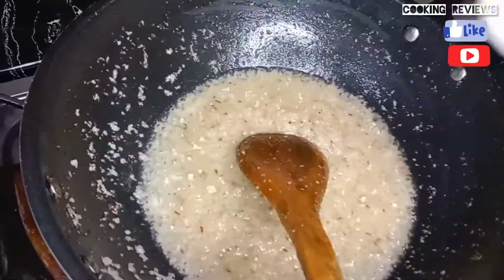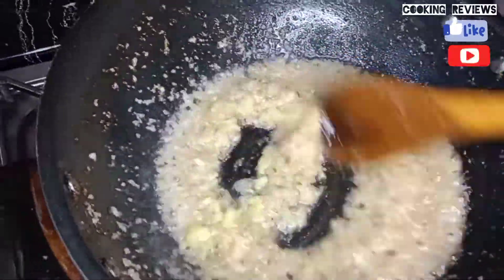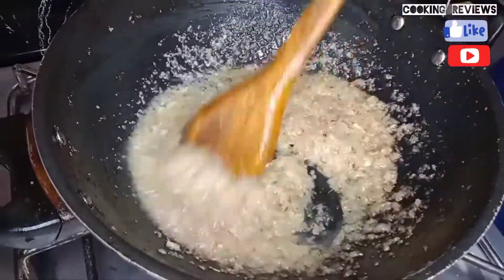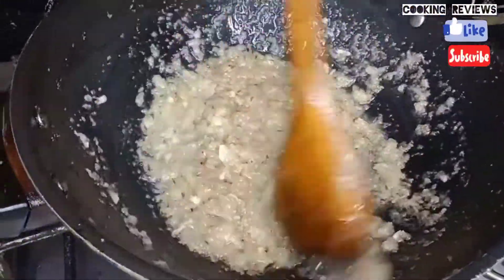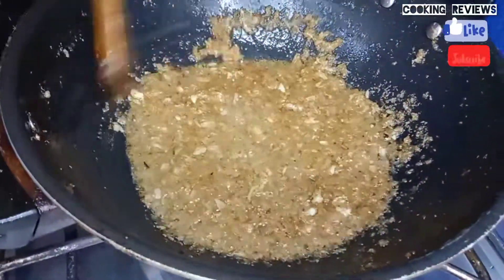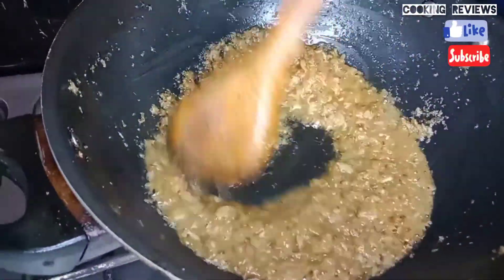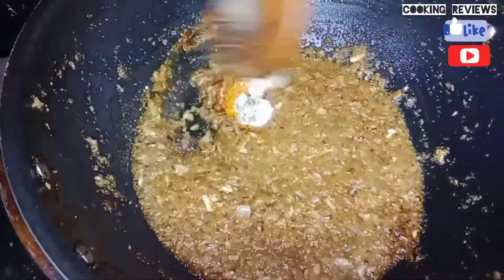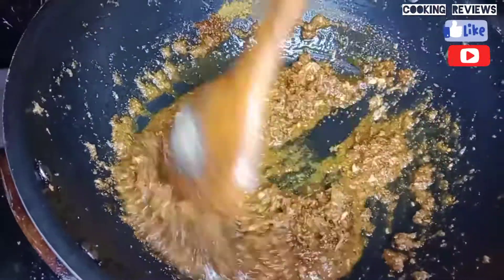I will add two tablespoons and add the paste. I will add 2 tablespoons of oil as well so that the oil is well mixed. I will add spices in the same way.